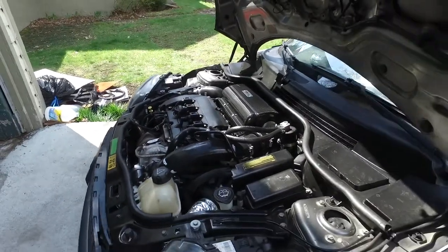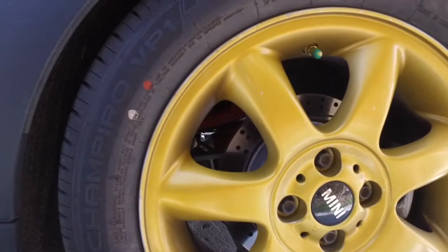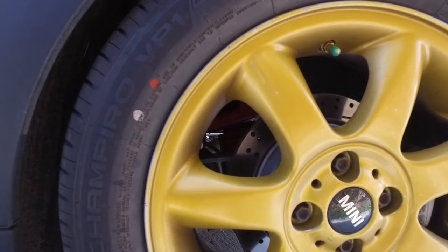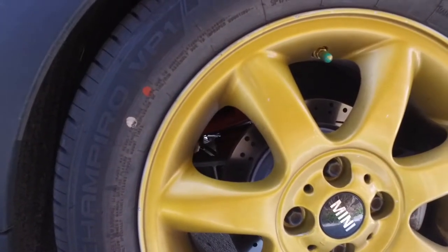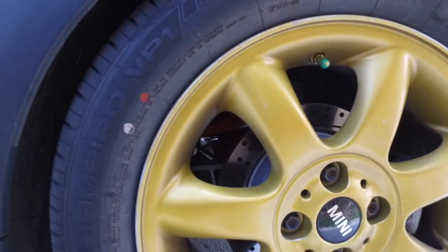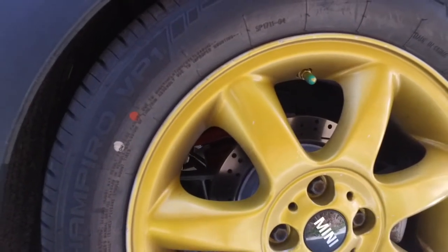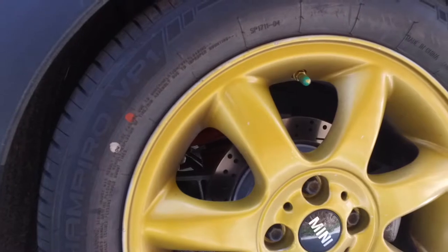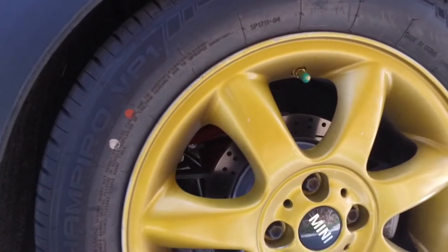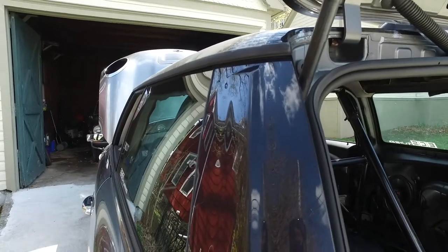Fantastic. And one other thing — the cross-drilled and slotted rear rotors are also from ECS Tuning, but I also have them for the front. They have them for the JCWs and non-JCWs as well. Huge variety — check them out. I'll leave a link in the description down below where you can click on the link, go to their website, and check out the parts. I'm not sponsored by them, and neither is this video — I just love ECS Tuning parts and the customer service, and I want to get the word out there.